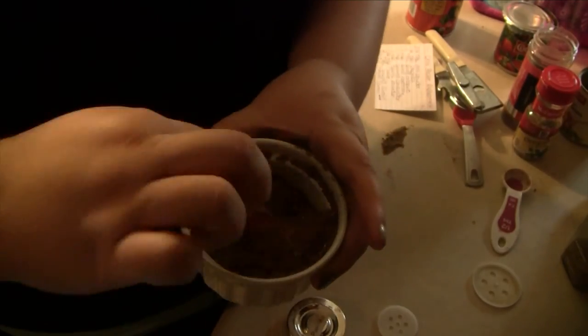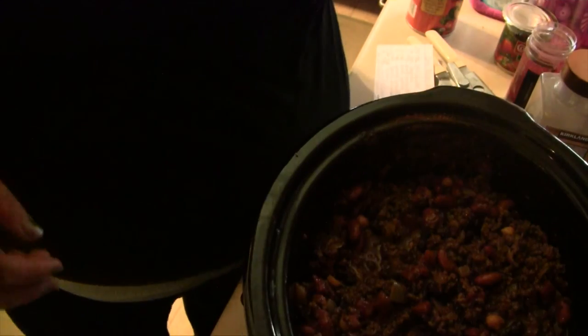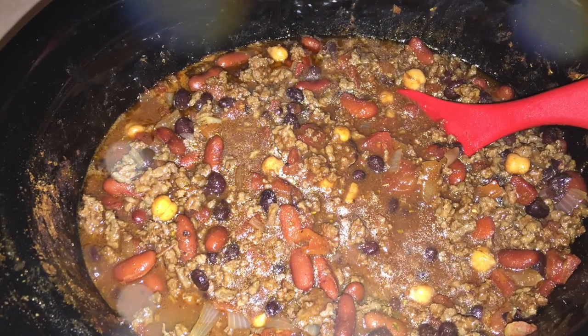We're going to give that a mix and then slowly add this into your chili while mixing. You're also going to want to add some liquid — you can use some kind of stock, but I always just use a cup of water. Then cover it up and turn your crock pot on low for six to eight hours, or high for four hours. This is the most amazing chili.